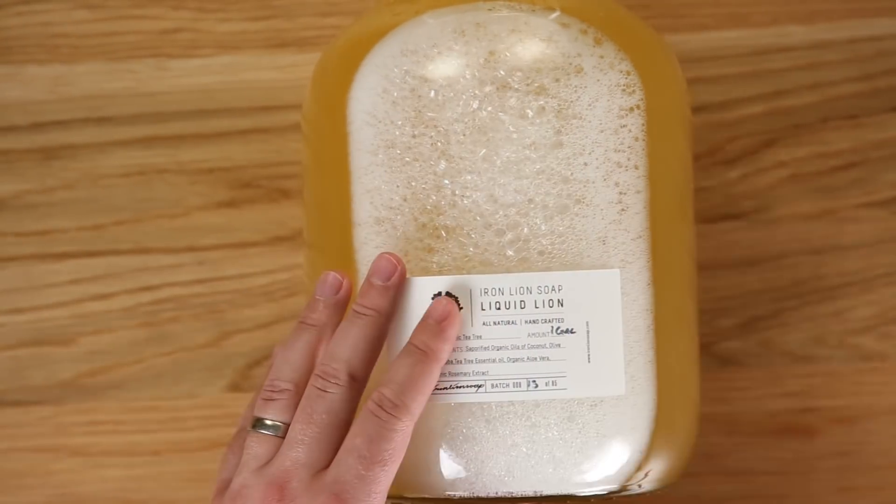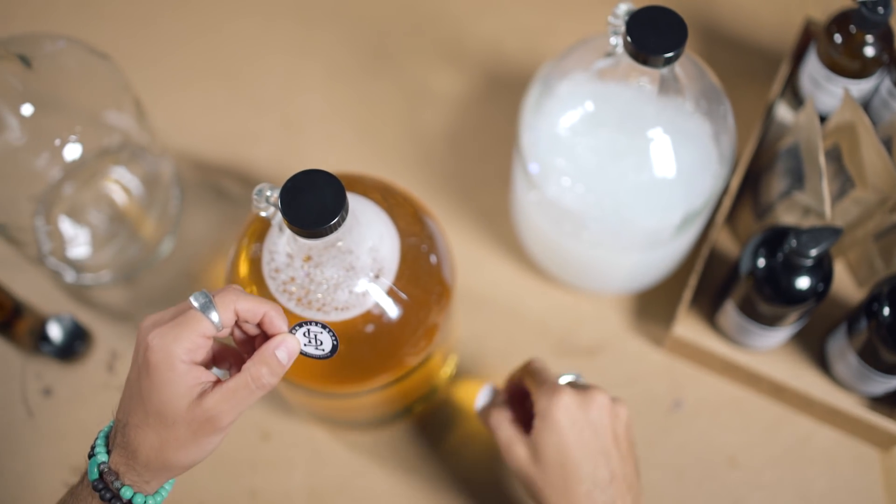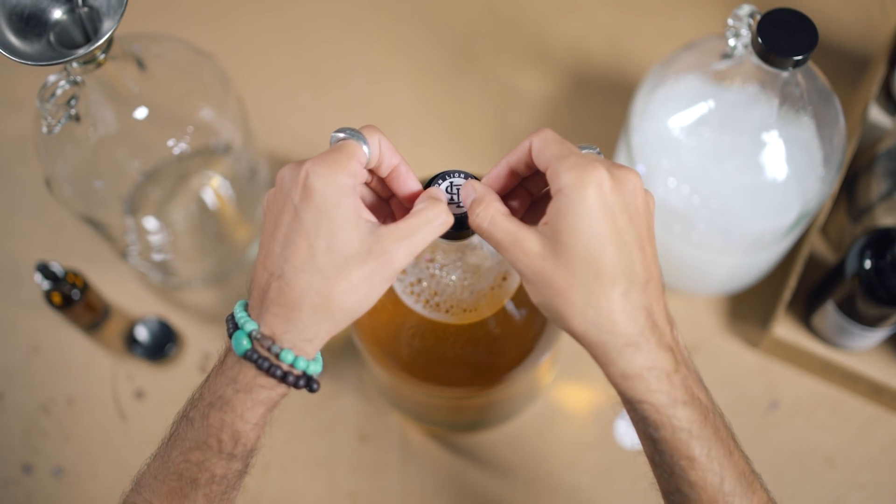We use the label on the back as information that showcases the ingredients and lets you know how much you're ordering and also what batch number it comes from. The one-inch die-cut stickers, we die-cut those into a circle and those go right on top of our one-gallon jugs. We tend to label the bottles prior to pouring — it's okay that we spill soap on the stickers because we know that quality will last. It'll stay there after we wipe it clean.